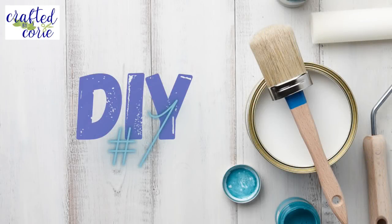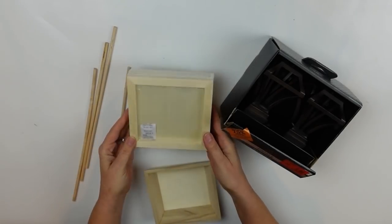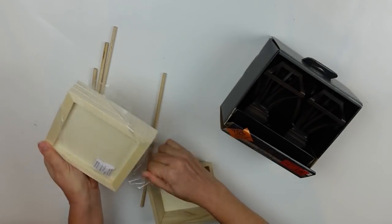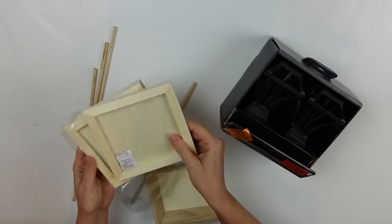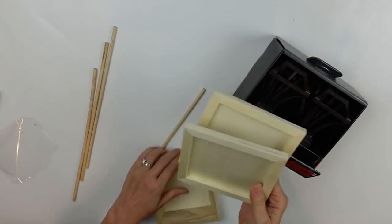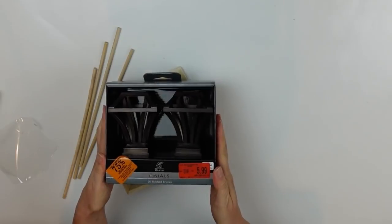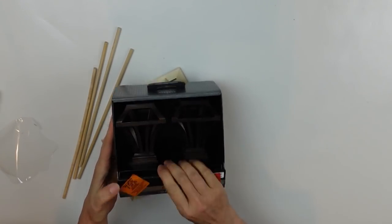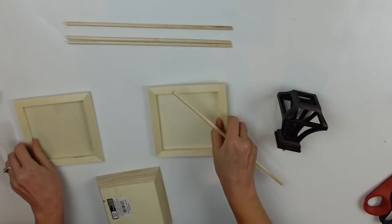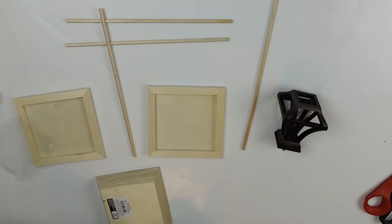I have some dowels from the Dollar Tree as well as these wood pallets from Plaid — I think they're awesome, they came in a pack of three and we're going to be using two of them. I also have this little wooden tray from Michaels and these finials from Bed Bath & Beyond. They were on clearance for $5.99 and then 70% off, so it was like $1.50 for those two finials.